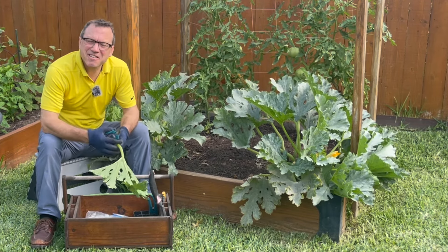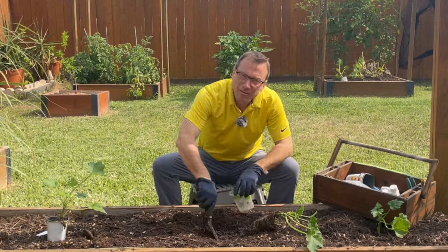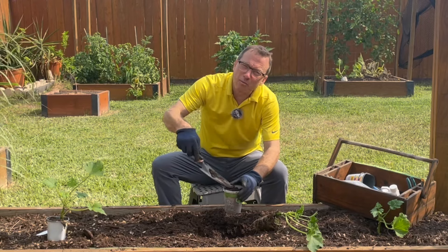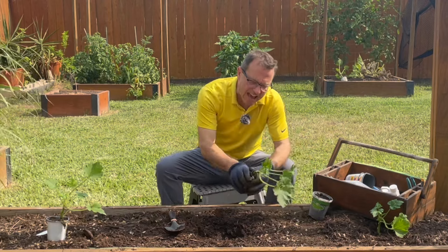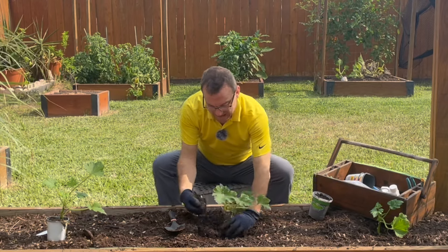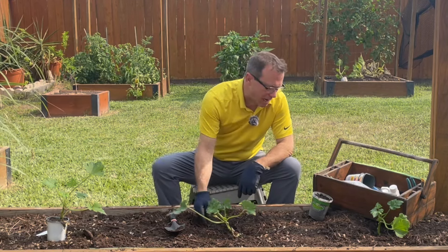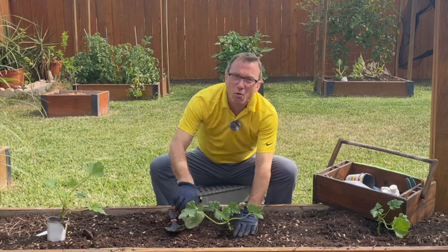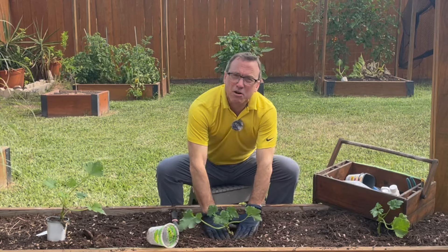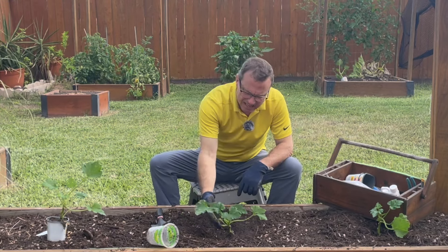Hi everyone, welcome to Riley's Garden. This week we're talking about how to prevent the squash vine borer from killing our squash plants. The female moth lays eggs on the stems and backside of our squash plants. Those eggs hatch into worms or larvae, and those worms eat their way into the stem. They munch away for three to four weeks killing the plant, then burrow into the soil and emerge as an adult moth.